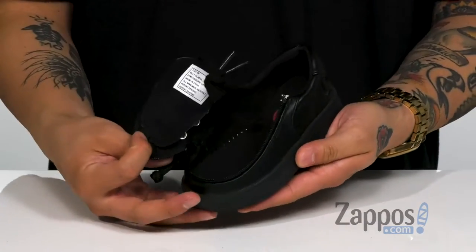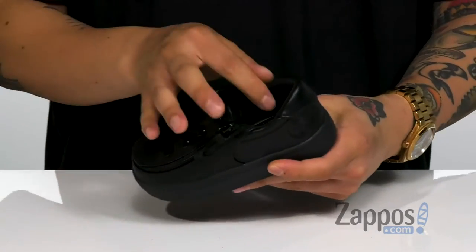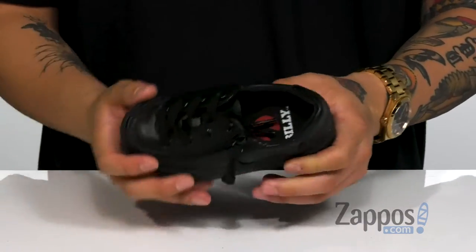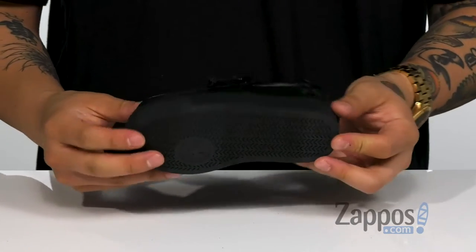Unzip the closure, opens up, throw your foot in there, seal it back up, and you're ready to start the day. You've also got some slight padding in the collar for additional comfort, a cushioned footbed to help absorb shock, and a flexible design on the shoe itself — all on top of a durable synthetic outsole.